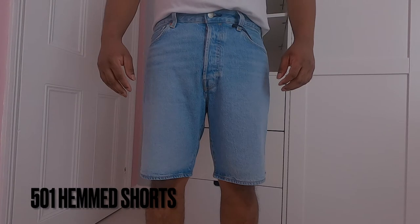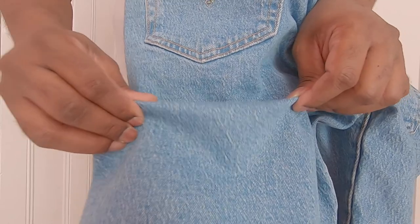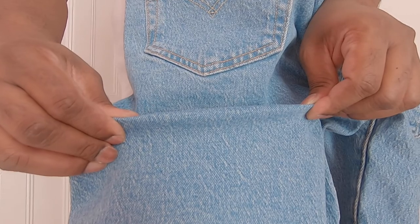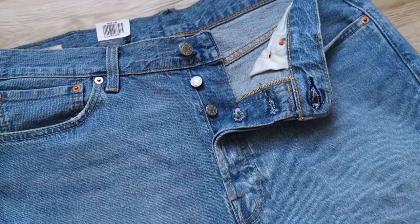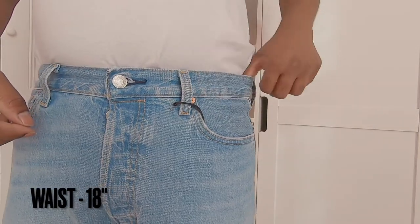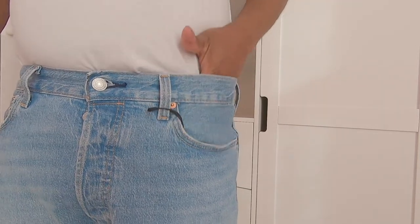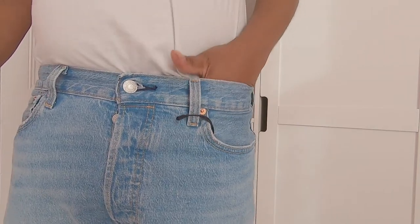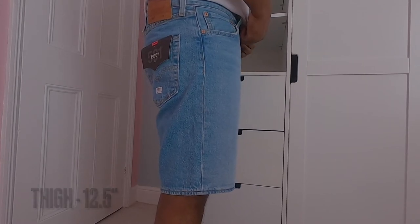Levi's 501 Hem Shorts are made out of 99% cotton and 1% elastane. The denim material is quite similar to the 501 Original Hem Shorts — super comfortable, original jean shorts with button fly fastening and classic five-pocket styling. These have the biggest waist out of all three, measuring 18 inches when laid flat. I would definitely need to wear a belt with these or go down a size. Thigh measures 12.5 inches with a regular fit through the thigh. There is room around the legs — loose but not baggy.